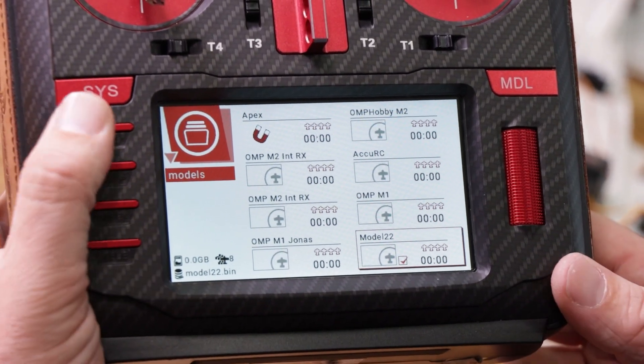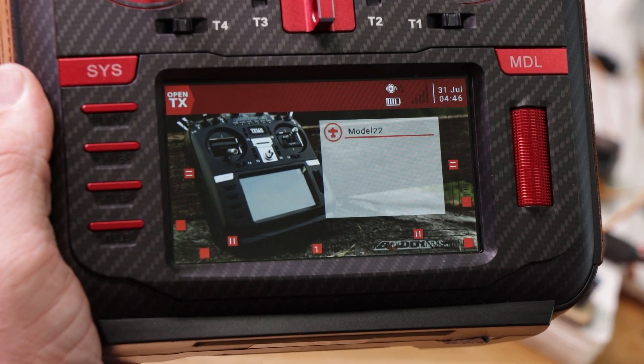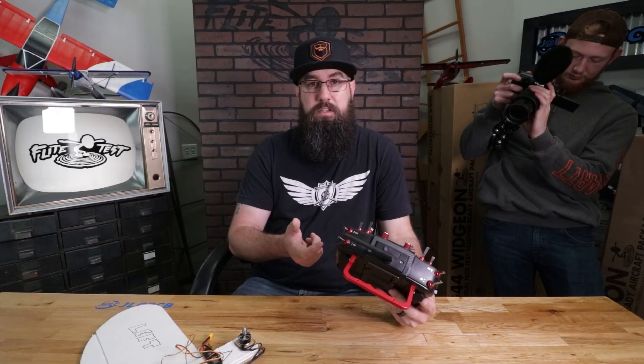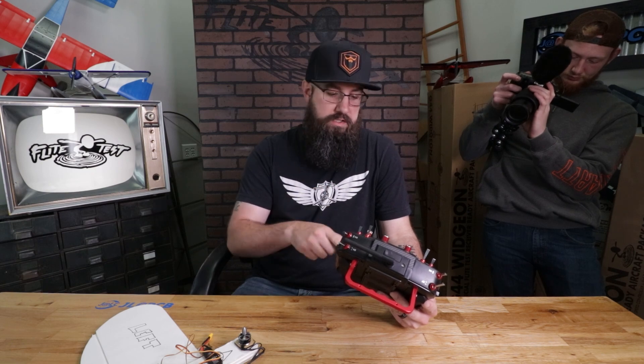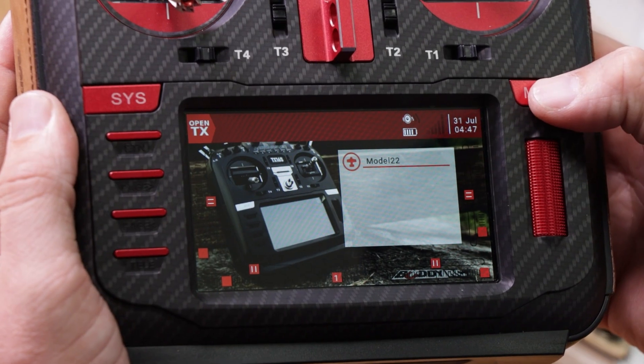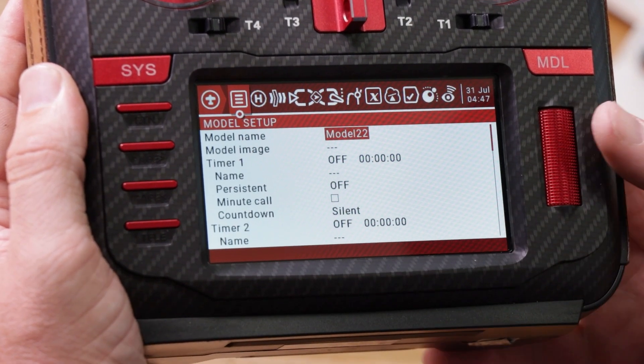Press return to exit. Our new model is Model 22, already selected. If we return back out, you'll see on our screen it says Model 22. We can actually change that. The first thing we're going to do is change our model name — I'll show you how to change the picture as well. If we hold down the model button, it brings us into the setup and the first thing we see is model name.